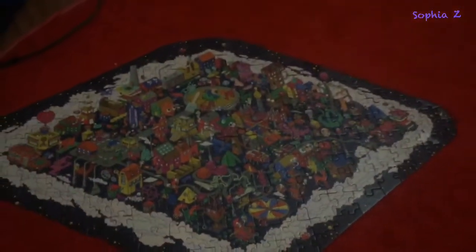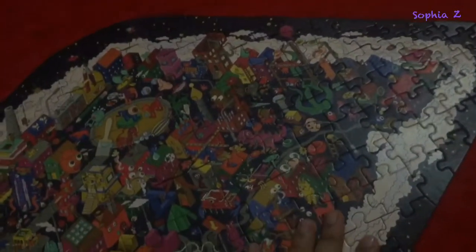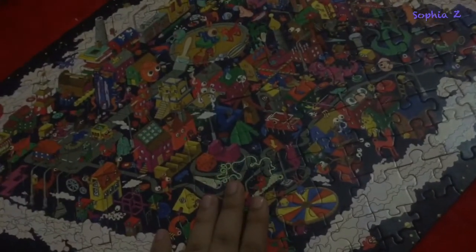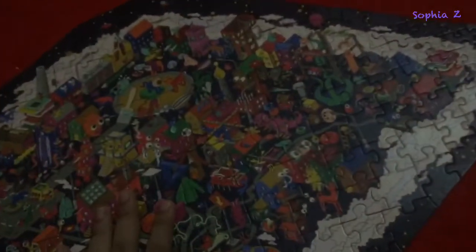I'm done with all the jigsaw puzzle! I did it by myself. It took me two days. Some people might take shorter time, but it's worth it because I did it myself and I'm very satisfied. This is the real one in the box — it's quite big.